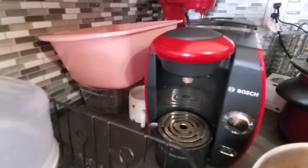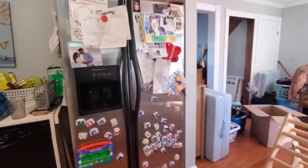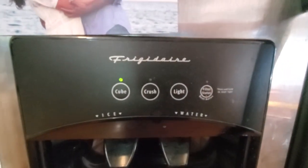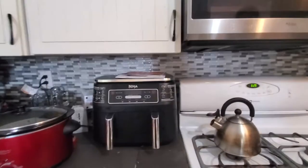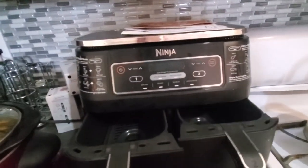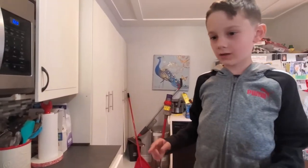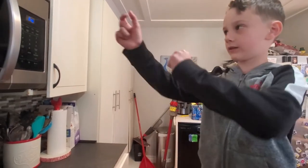A Bosch coffee maker. Then we got a Frigidaire refrigerator. And then our air fryer over here is a Ninja Foodi. You said that there's two baskets in here, so you can do two things at the same time. So what do you like to cook in it? I like cooking fries and chicken nuggets.